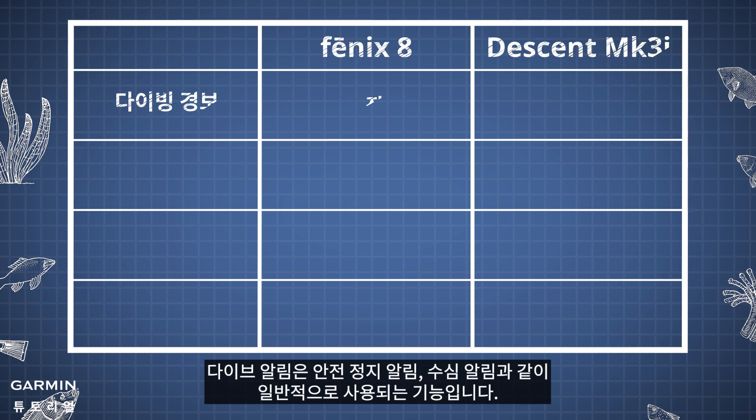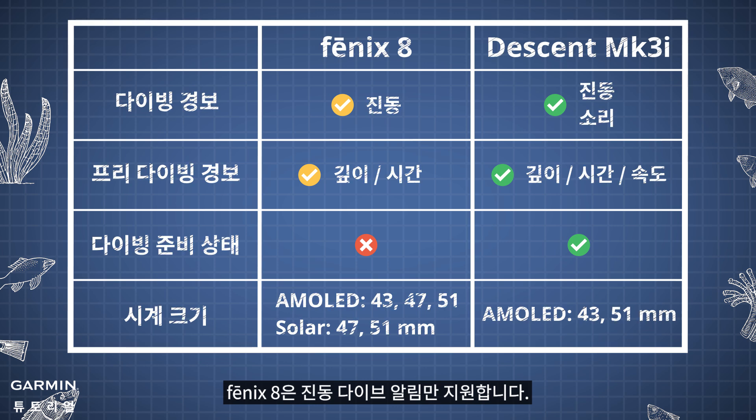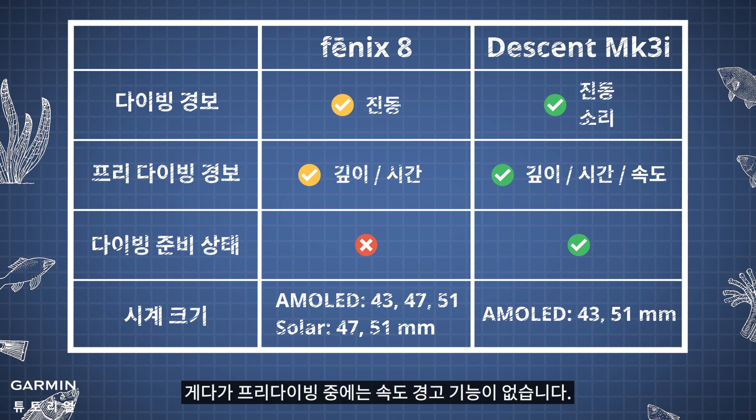Dive alerts are commonly used features, like safety stop alerts and depth alerts. Phoenix 8 only supports vibration dive alerts. Besides, there is no speed alerts while free diving.